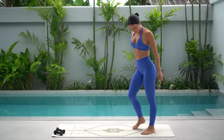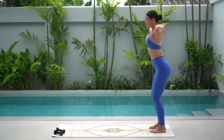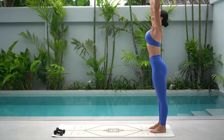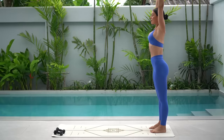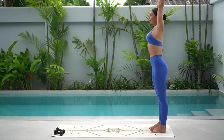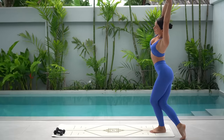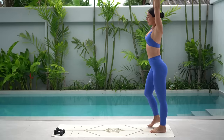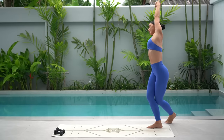Let's start standing at the back of our mat with our feet hip distance apart. Take a deep breath in, reach your arms up to the sky and exhale release. One more inhale and this time interlace your fingers at the top and lengthen through your spine. Then bend your knees and side bend over to the left, crossing your right leg behind your left to feel a deeper stretch. Inhale, return through centre and exhale, stretch over to the right, crossing your left leg behind your right.